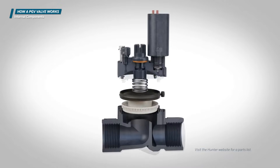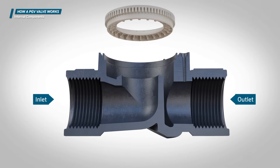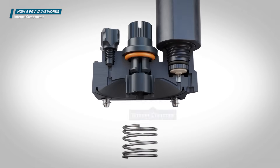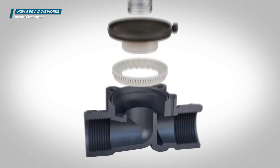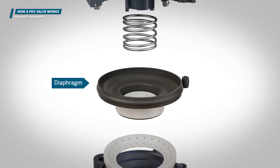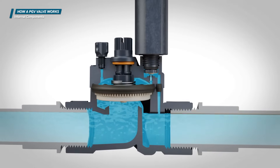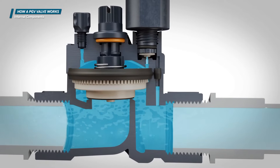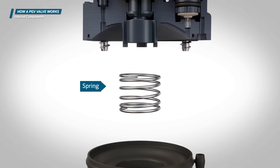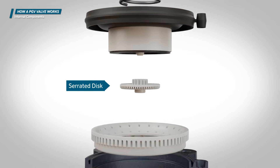If we cut this valve in half lengthwise, we can see the internal components. Here we see the inlet and outlet of the valve, the bonnet chamber, and the valve seat. The diaphragm is the movable assembly inside the valve that acts as the seal between the bonnet and the body. It moves upward to activate the valve and allow water to flow, and downward to close the valve and stop the flow of water. This spring helps close the diaphragm when the valve is turned off by assisting the water pressure in forcing the diaphragm down. This valve has a serrated disc on the bottom of the diaphragm assembly that filters the water flowing to the upper chamber of the valve.